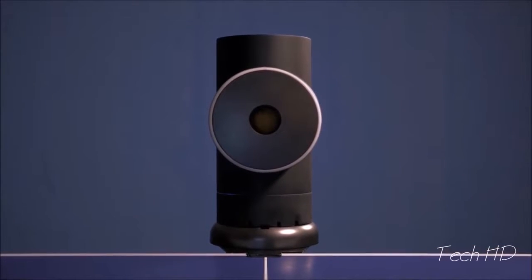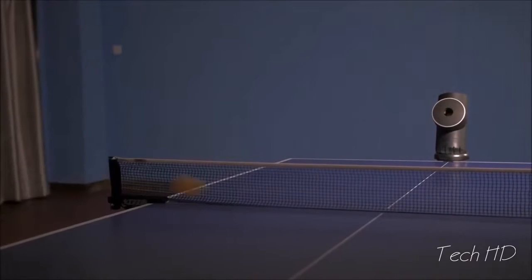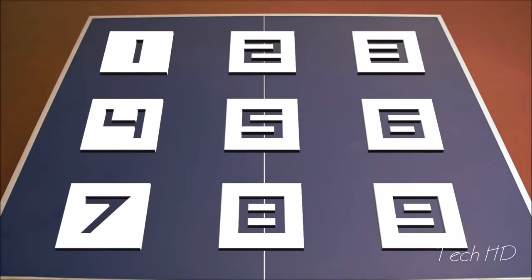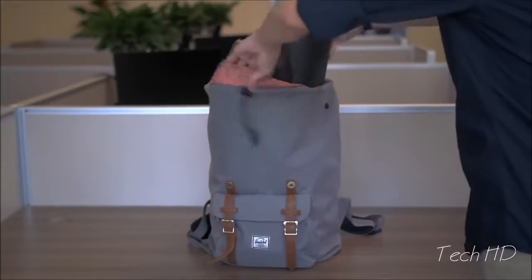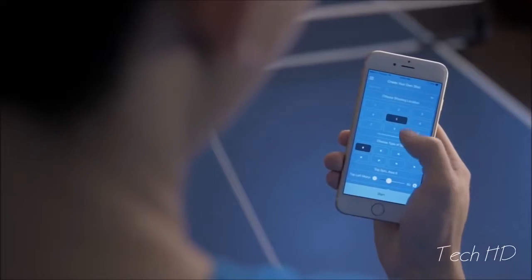Introducing TrainerBot — your new ping-pong partner that's always available and always competitive. It can shoot any spin, anywhere on a table, on any table. It's got the accuracy of a machine triple its size, but it fits in your bag, and it's the first of its kind that lets you control all of this from your phone.